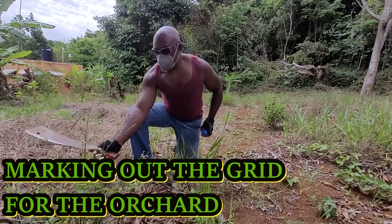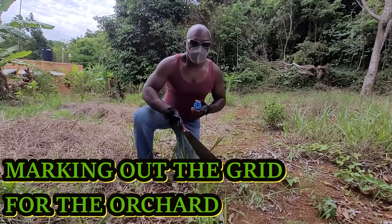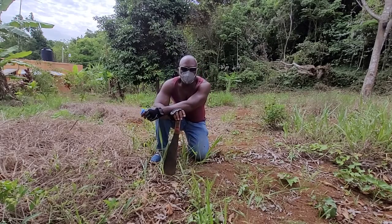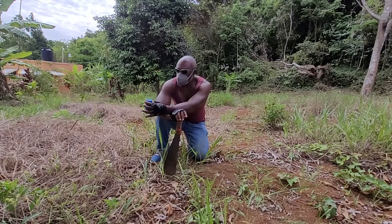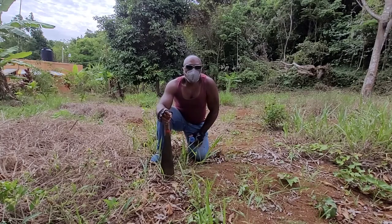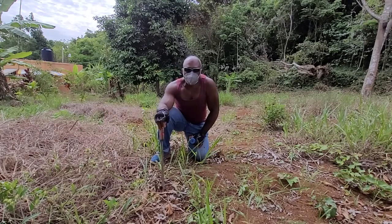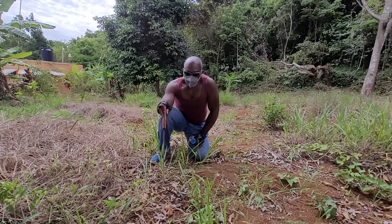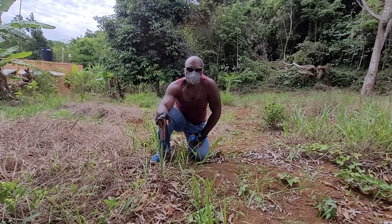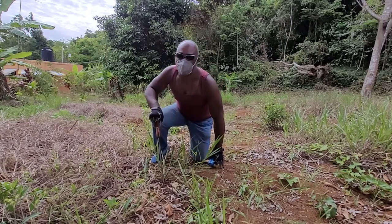Good morning, welcome back to the channel. Today we are going to try to mark out the grid on which we are going to plant our little orchard. This is just a little exercise to show you what I'm doing and what the plans are. Follow along with me as I try to put this together, because I want it to not just be a productive orchard — I also want it to look good. The idea being that if it's a little fruit orchard, it may also be somewhere where you want to hang out during the day when it's really hot, because the trees will provide shade.